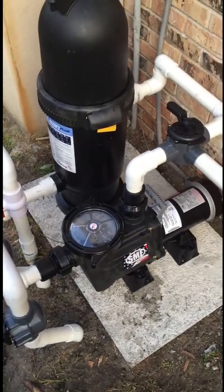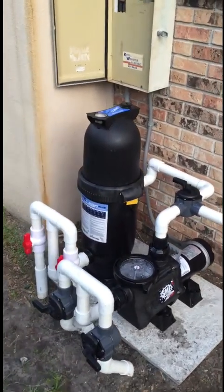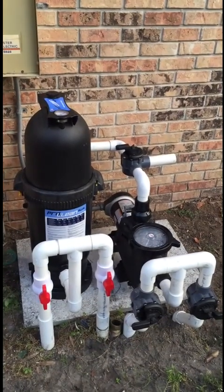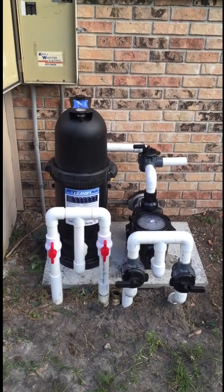Everything is plumbed in and complete. The last thing I did was add some water to the pump basket — you always want to do that with a new pump. Now we're going to fire it up and check for leaks. The pump comes on nice, it's already starting to prime. I would say that's a beautiful setup if I must say so myself. It looks like everything's working fine, so I'll just check for leaks and this project is done. Hope you learned something.